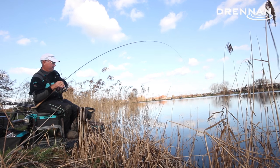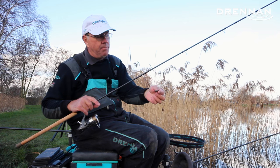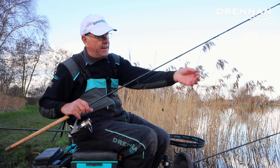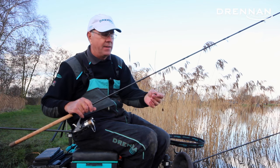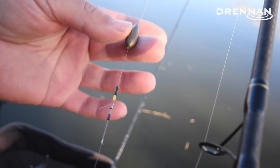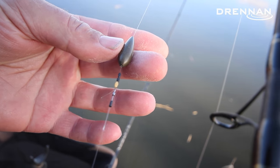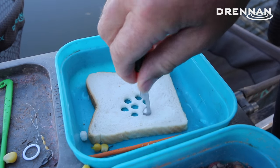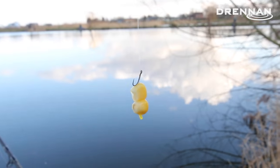Just fishing with a very basic setup — instead of using a straight bomb I'm just using a 10 gram or 12 gram Olivet running on the line. Here you've got to use everything free running, you can't have anything locked up, so I'm using an Olivet just down onto three gripper stops and then a swivel and a hook length about 30 centimetres. I caught using either bread on the hook — discs of bread — or two or three bits of corn on a hair rig below the bomb.